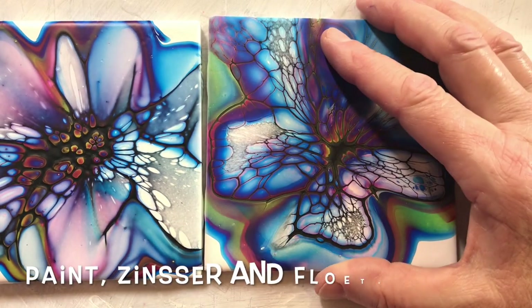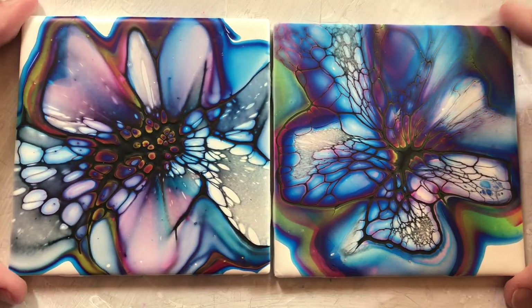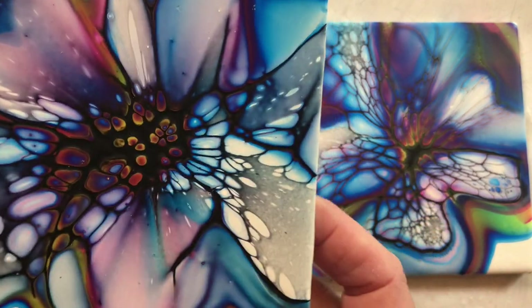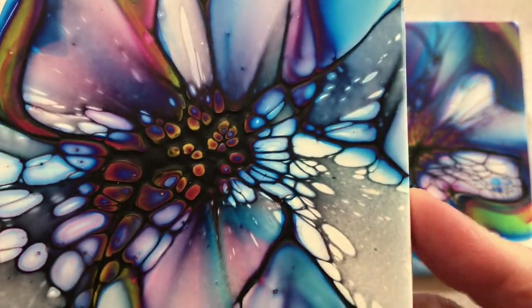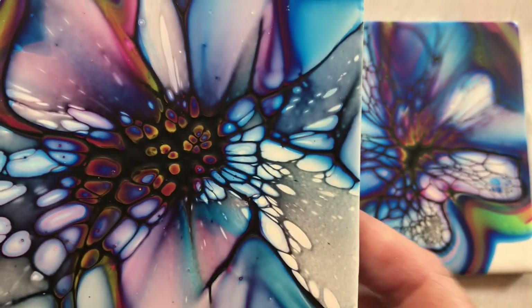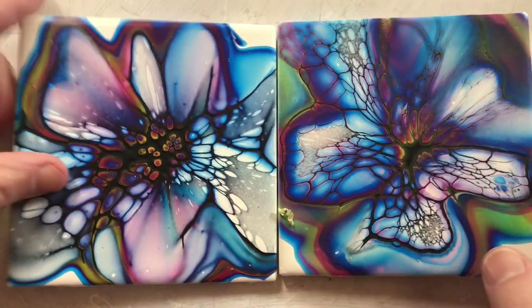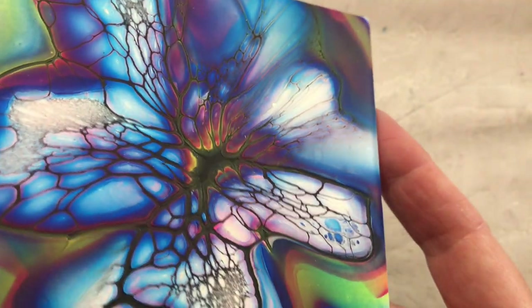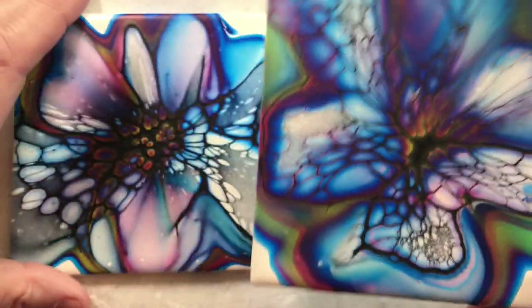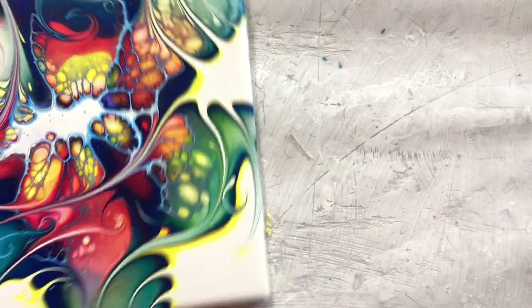So this one here is paint, Zinsser, and Floetrol — which is my sister Carol's creation, Carol's Art Room. It's her recipe for cell activator. Looks pretty good: cells in the middle, some lacing. I blew too hard in a couple of spots, but all in all it looks pretty good. That's the Color Pour. This is the Jo Sonja — looks good too. Some of these are dark because I probably added too much blue in the mix when I added the layers to the tile.